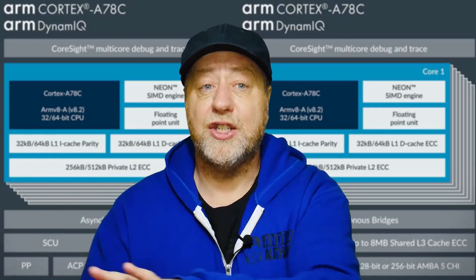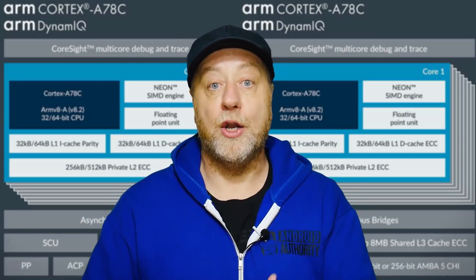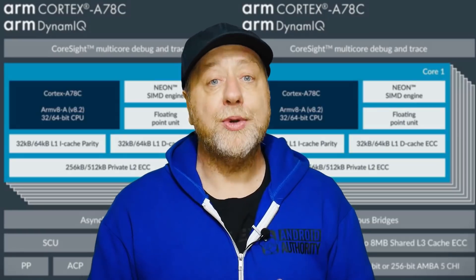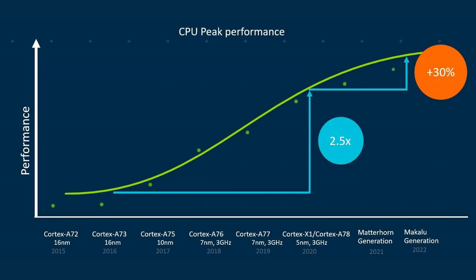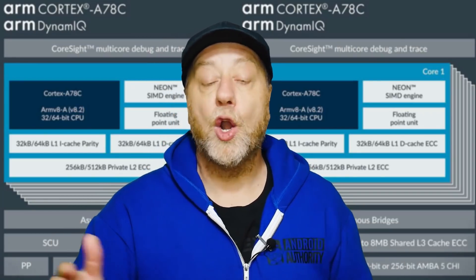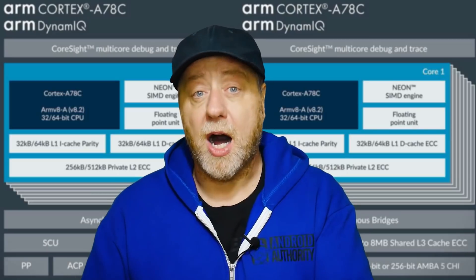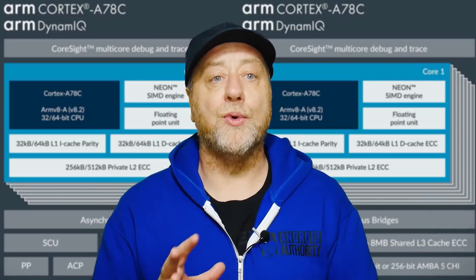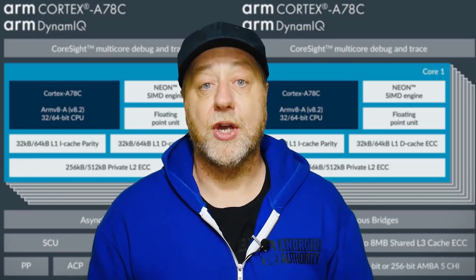Those security features have been brought into the A78C, which is great for businesses and enterprise — you can say this processor offers specific security features for whatever you need. It also gives an indication of where ARM is going with its in-house CPUs. I've just done a video about ARM's upcoming CPUs including Matterhorn, and this suggests we're going to see ARMv8.3 and 8.4 chips from ARM, since Matterhorn is going to be quite a pivotal point for ARM's in-house designs.